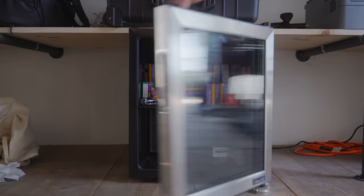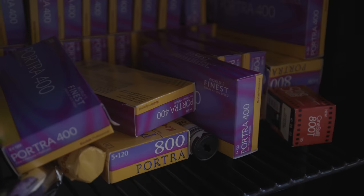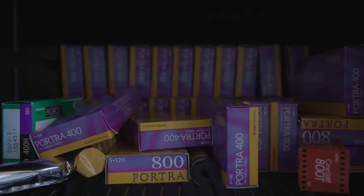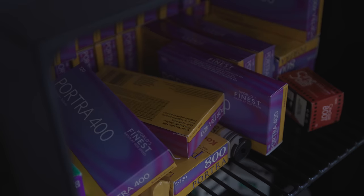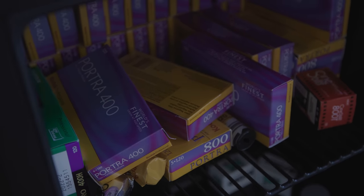Over here we have a dedicated film fridge — this is where I keep all my film. As you can see, I have a lot in there right now, mostly Portra 400. It's nice to have a lot of film stored so that when I need it I don't have to rush to the camera store. This is probably going to last me at least the rest of the year. I usually do a bigger order of film at the beginning of the year and then I don't have to buy anything else throughout the rest of the year, which is pretty nice.